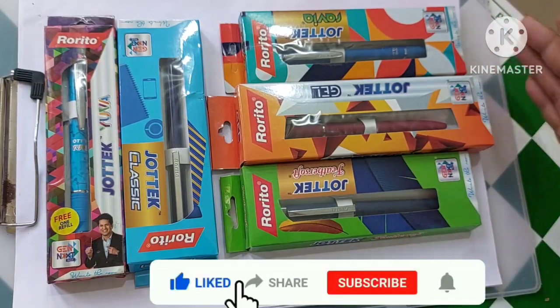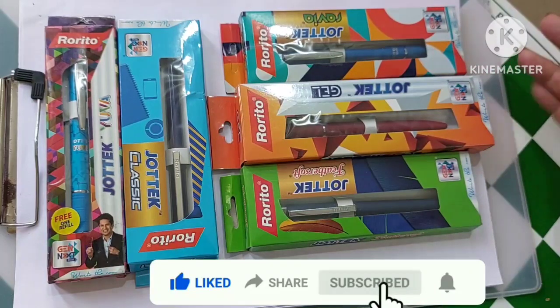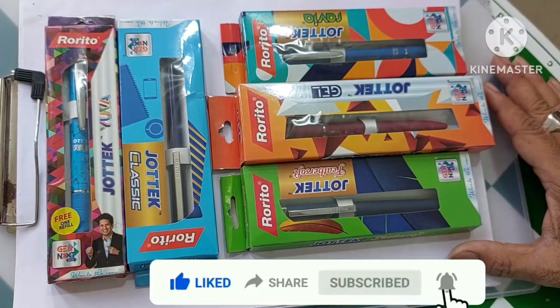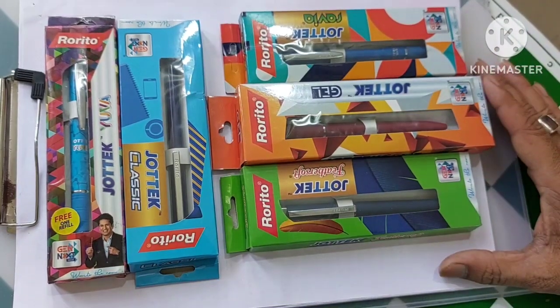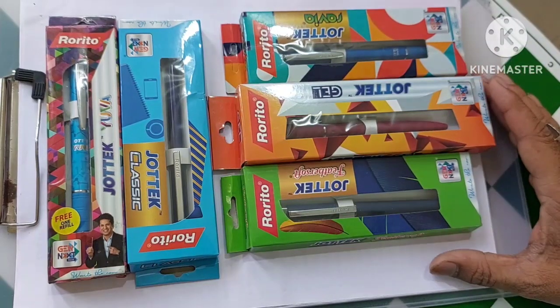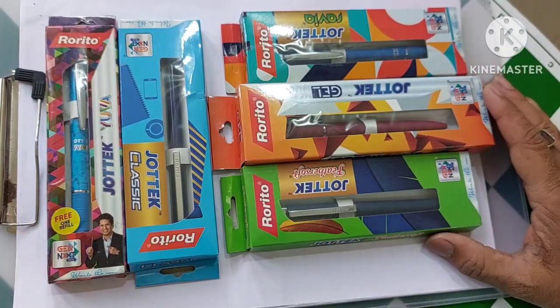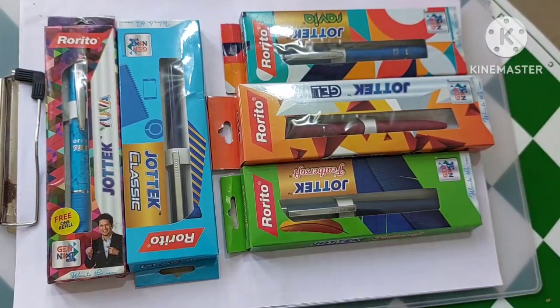I will be soon making writing samples of the pens, and some of them you can already see on the channel. Thanks for watching. Please subscribe to my channel and press the bell icon to get the latest notifications, and do like and share the video. We will be soon having a giveaway of this variety of pens for lucky subscribers. Please comment in the comment section if you have anything to share about your experience with these pens. Thanks for watching, take care, bye bye.